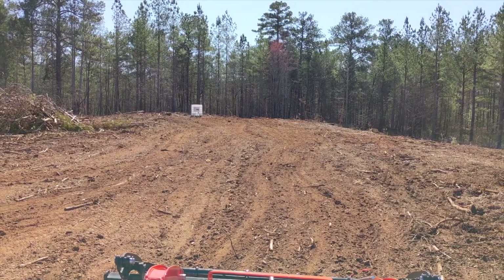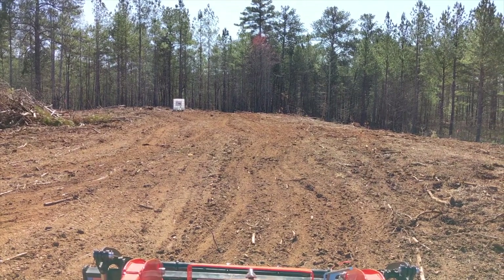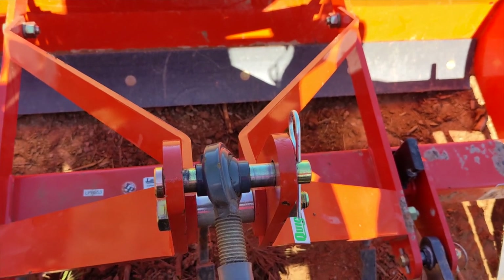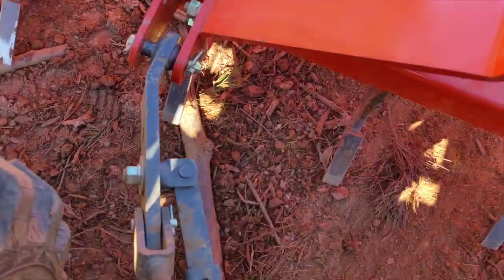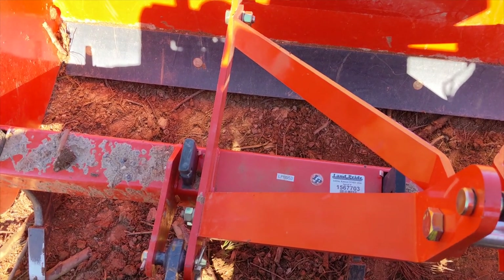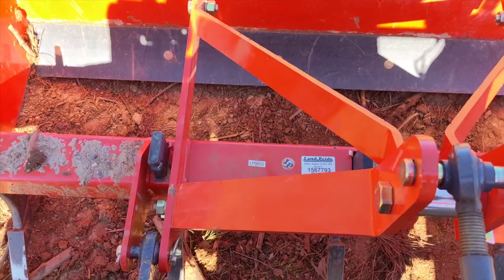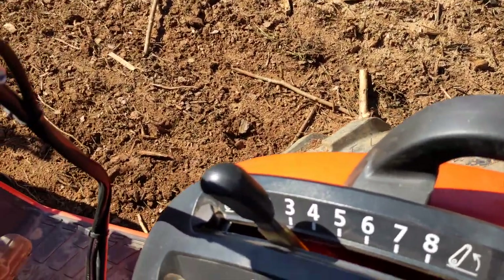I've been using the grapple for the bigger logs, but most of this debris is a lot easier to handle with the box blade. This is the box blade — I'm sure you've seen it in other videos. Basically it uses scarifiers to dig into the ground and pull stuff up. The box collects the debris along with dirt and pulls it along. If there are any divots or holes in the ground, stuff will fall through and fill them in. It's really great for grading and maintaining gravel driveways.